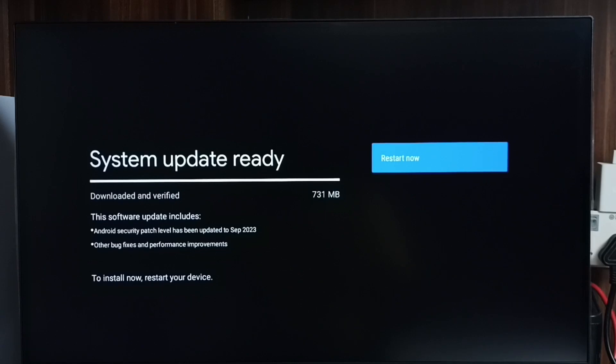So this is how we can check for a software update, then download and install it.